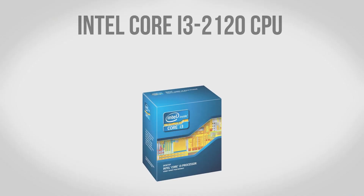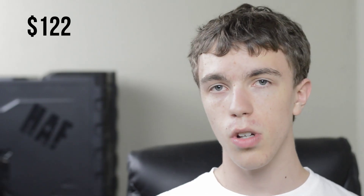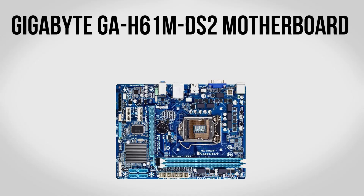To kick our build off we're going to be using an Intel Core i3-2120 CPU. Now a lot of people give the Core i3 a bad rap, however it is actually a really great CPU if you're on a budget and want to build a nice gaming computer. This features dual cores clocked at 3.3 GHz and it also comes with hyper-threading which allows Windows to see it as a quad core CPU. While some games can't fully take advantage of a quad core, you'd be surprised how many will do just fine on the dual core Core i3. For $122, this is an excellent start for our build.